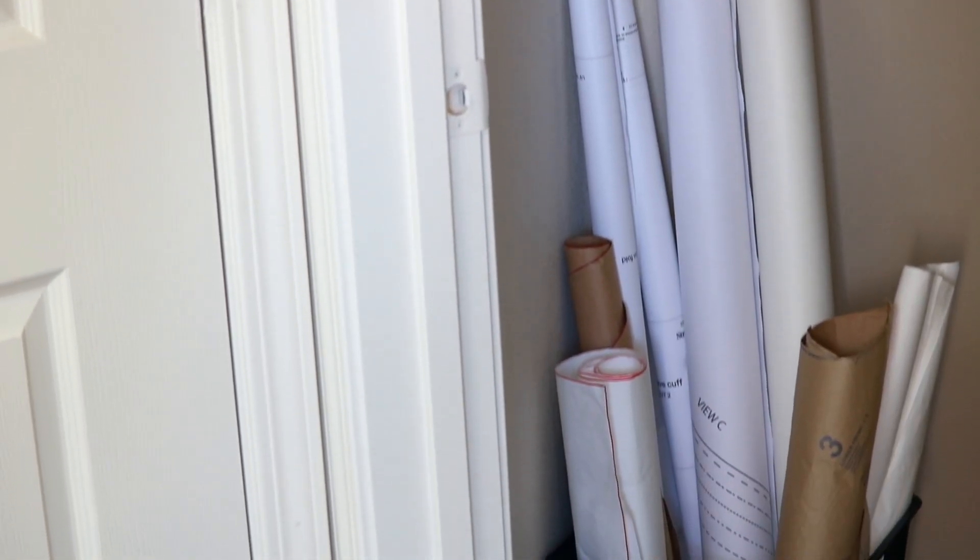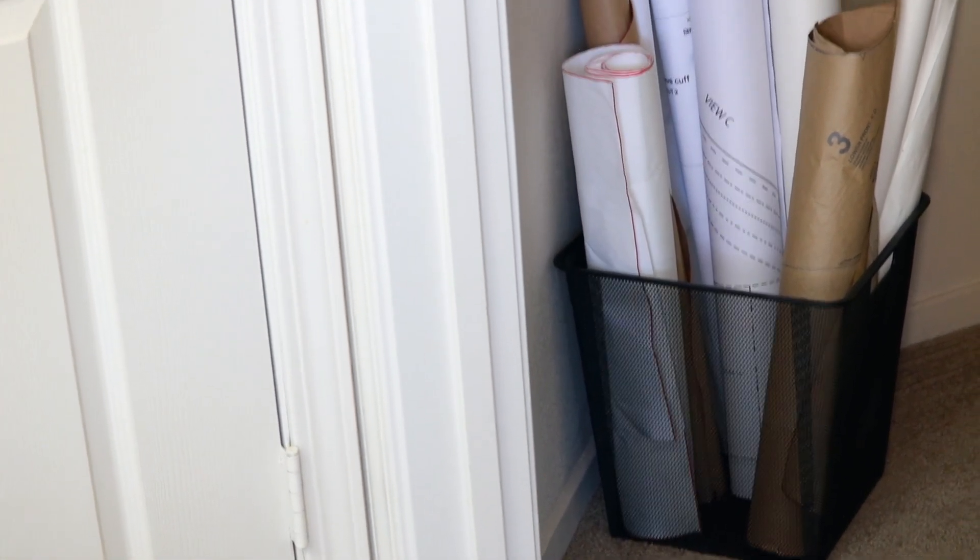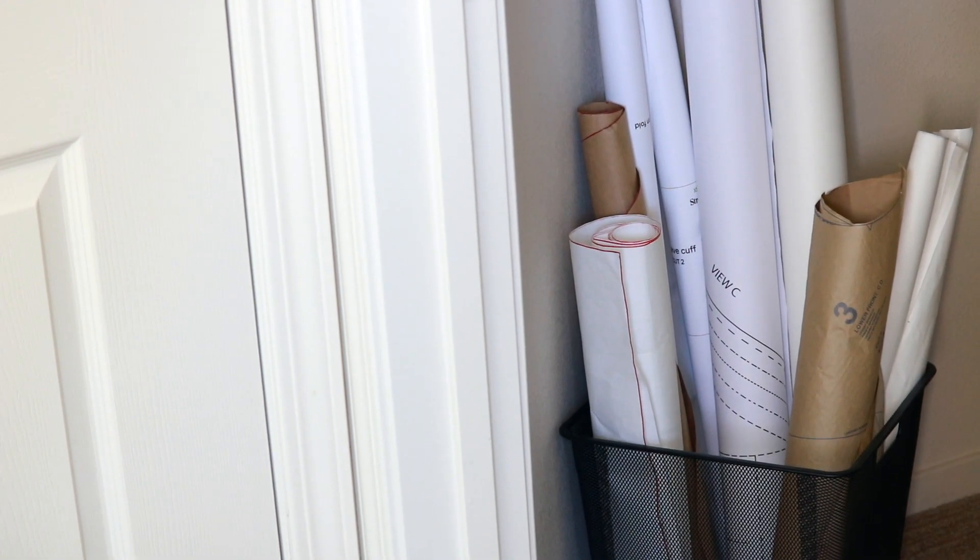For some additional storage, I bought this wired basket from Target. This is another place where I'm able to roll up my patterns and also keep my roll of pattern drafting paper. It fits nice and neatly in the corner of the closet.